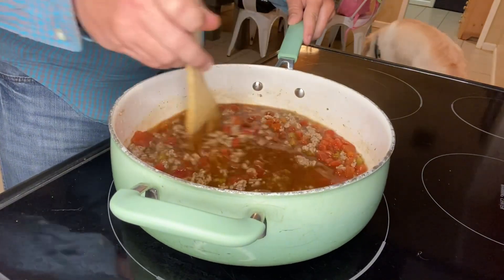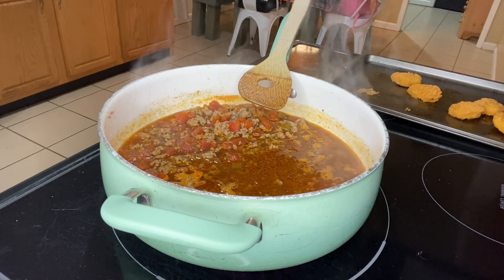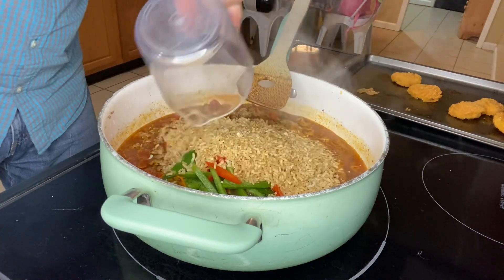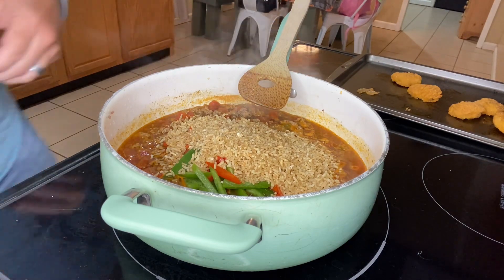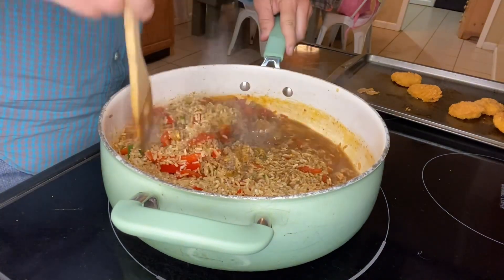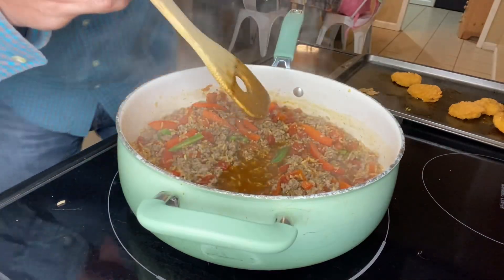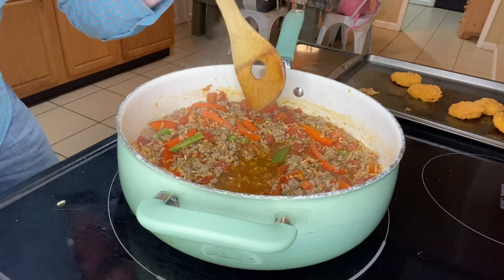We're waiting for this to come to a nice boil. Once it's at a good boil, we're gonna take those peppers and add them into the skillet, followed by two cups of instant brown rice. You could use white rice but the recipe calls for instant brown rice. Stir everything around to get it nicely mixed in together.